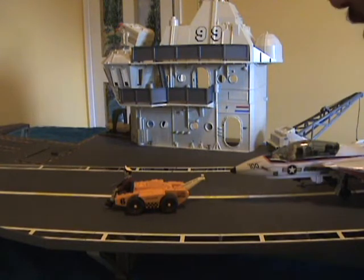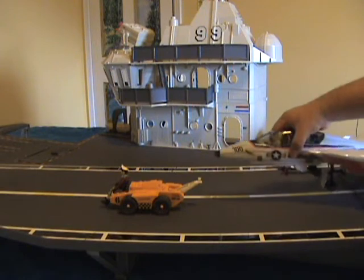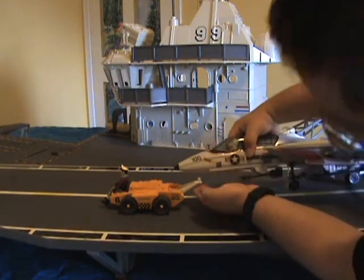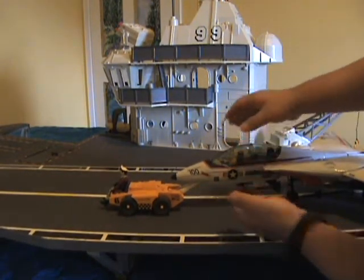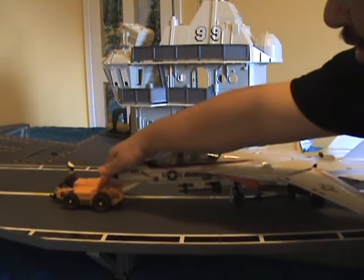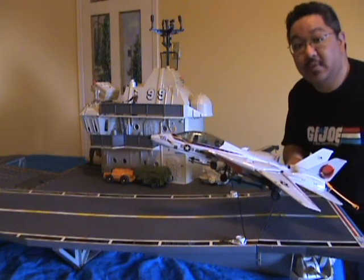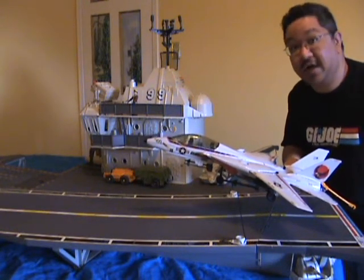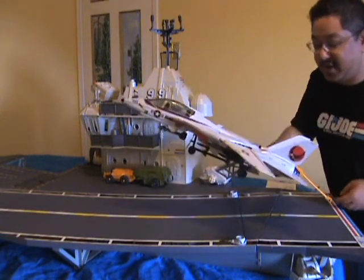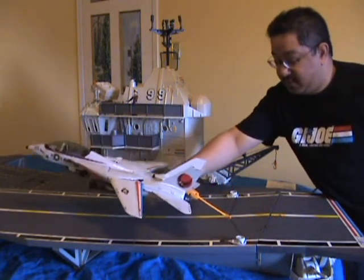One unwritten feature of the tow vehicle is that this knob fits perfectly into the Sky Striker's screw hole — you just connect it like so, and now the tow vehicle can taxi a Sky Striker into position. As someone who likes jets and the Sky Striker in particular, this is one of my favorite features of the whole playset, along with the tail hook part.